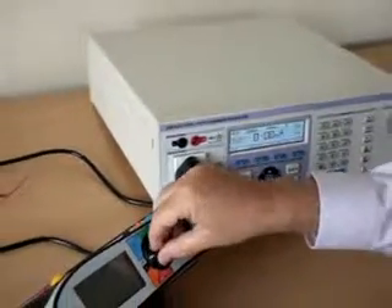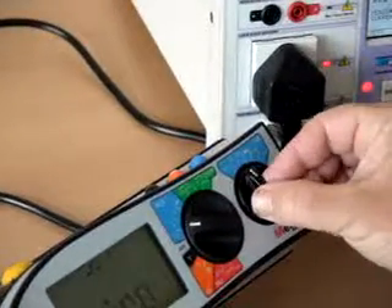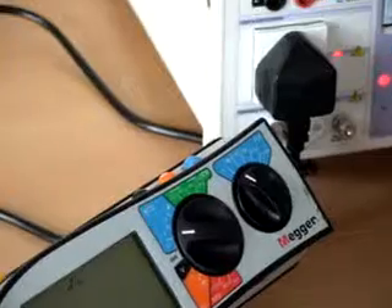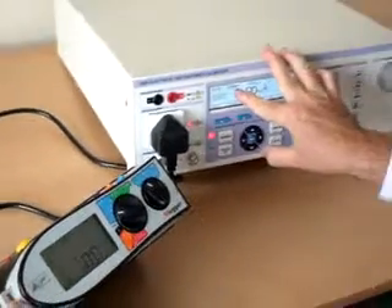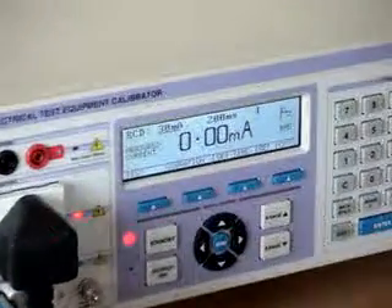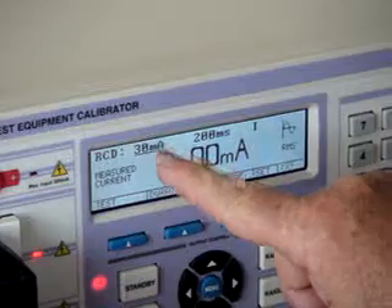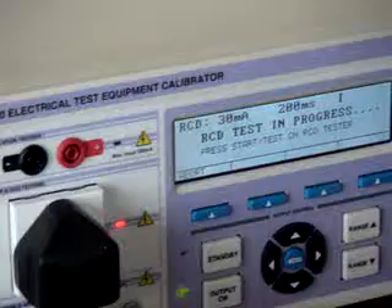Turn the tester on and select the required range on the tester — 30mA — and now select the required current range to match on the 3200: 30mA. Then select test mode to start the test.